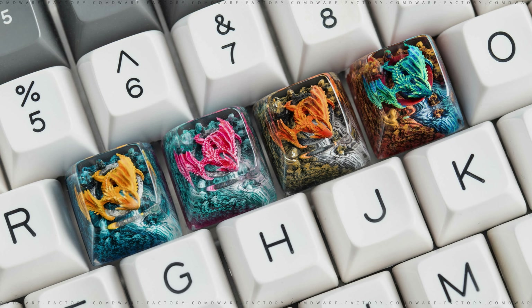This one is from their Mystic Dragon series. I forgot which color I picked, but I do remember that I got a dome profile. I'm not sure if Dwarf Factory were the ones that started the dome profile — kind of like Jelly Key has the cube profile. Anyway, I'm really excited for this keycap, let's open it up and see what it looks like.